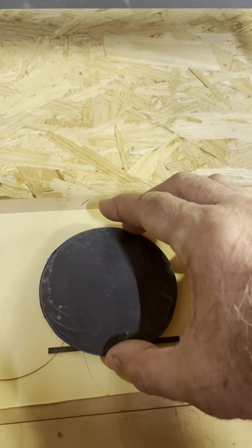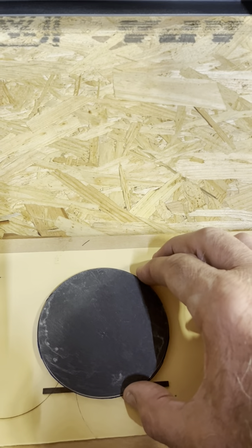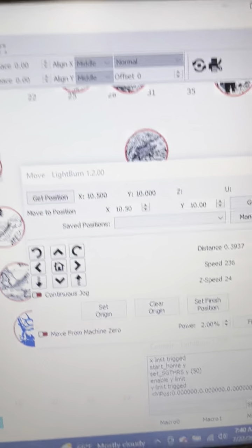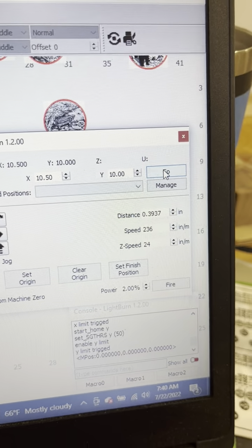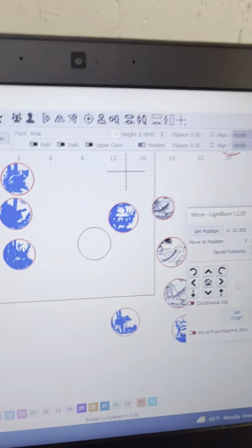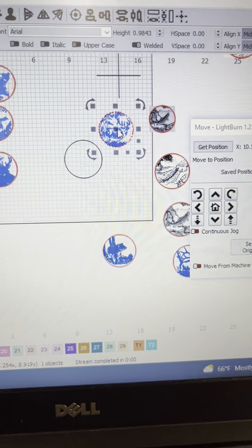Now I take my coaster and center it on that temporary burn mark that I have. Then I come back into LightBurn and hit Go, which moves my laser head back into position.